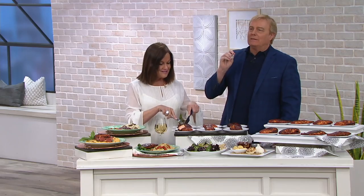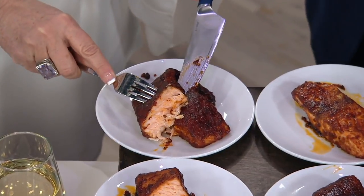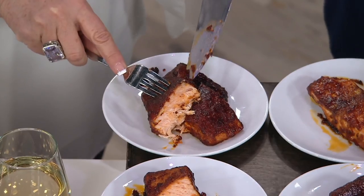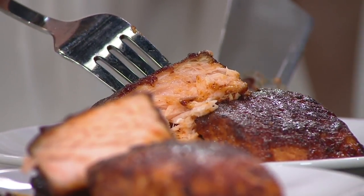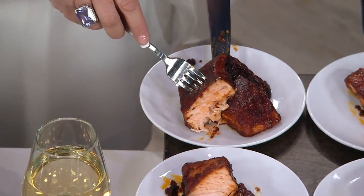Oh my gosh, look at this — it's so incredibly moist, so filled with flavor. It's crazy. And you're saying how long to make this? If you do it at home, I like to cook it for 22 minutes, but it's really 20 to 25 and it's done.